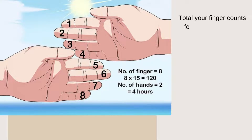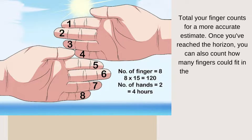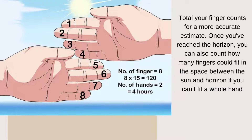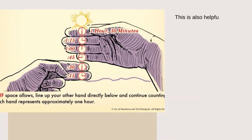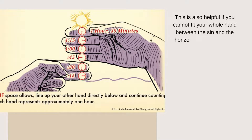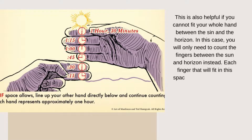Then total your finger count for a more accurate estimate. Once you have reached the horizon, you can also count how many fingers would fit in the space between the sun and the horizon if your whole hand can't fit there. This is also helpful if you can't fit your whole hands between the sun and the horizon. In this case, you will only need to count the fingers between the sun and the horizon. Each finger that fits in this space represents 15 extra minutes before sunset.